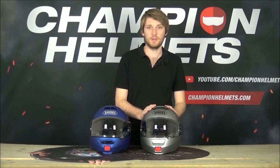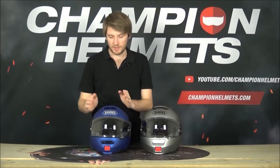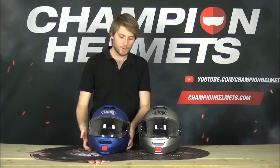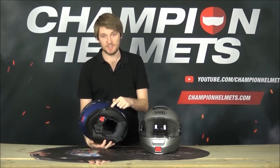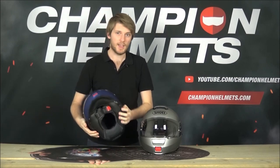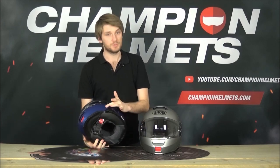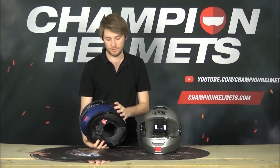The original Neotech is comm system prepared so you can fit your comm system and connect it all up. On the Neotech 2, Shoei has partnered with Senna and the SRL 1 system has been made to fit specifically with this helmet - it's pretty much plug and play. The trade-off is you can't as easily connect other systems, but if you want the Senna SRL 1, it's a great system.